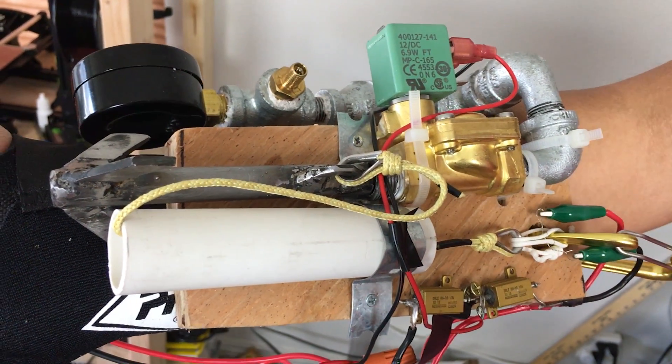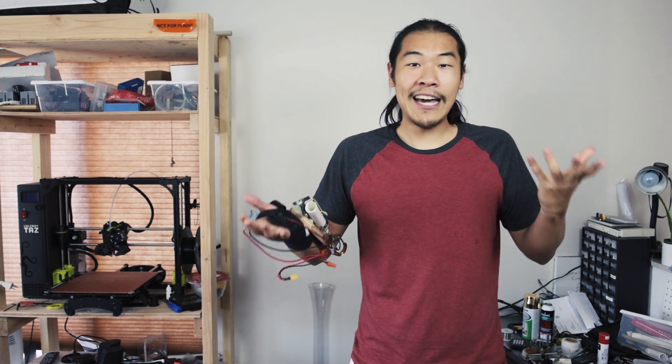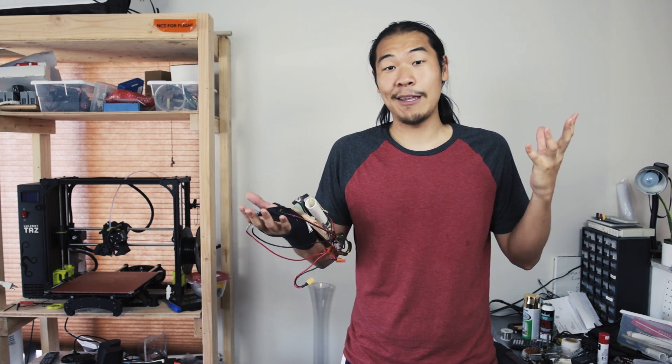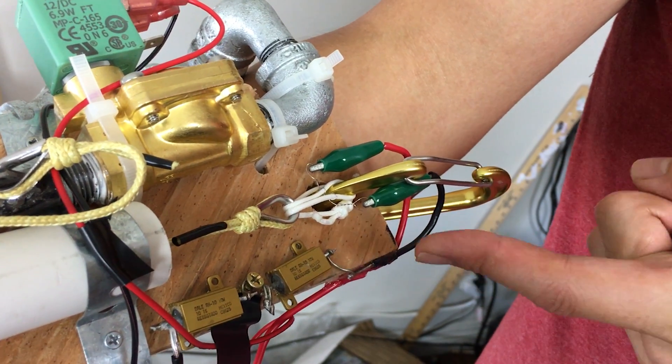So the shooter part of the web shooter works great, but we still need a release mechanism so I don't get stuck to whatever I've grappled onto. I tried a lot of different mechanisms that use pins, triggers, or latches and they all have the same problem — they took up too much space and they were hard to electrically control. So we're gonna have to think outside the box and try this mechanism here.